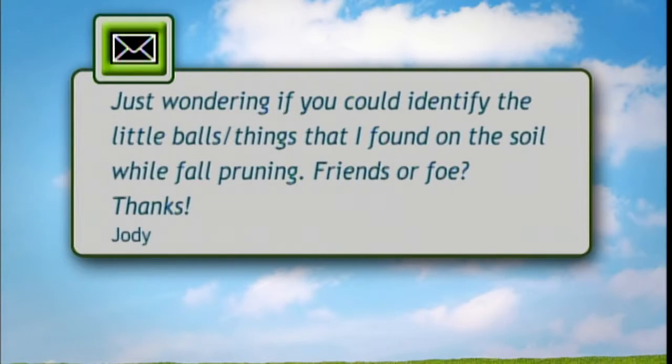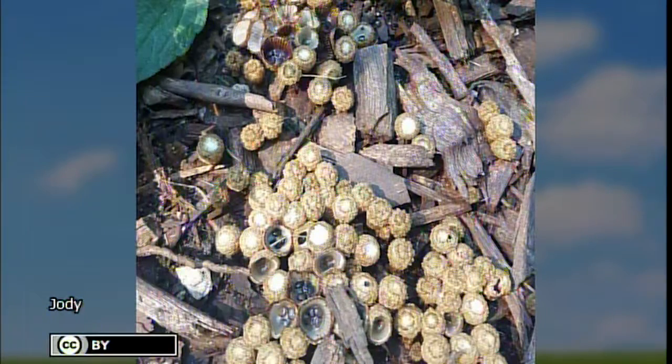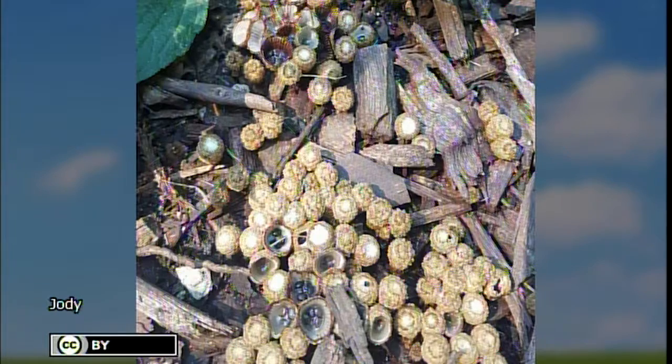I'm Shane Coulter from Country Arbors Nursery and Coulter Nurseries in Inarg, Illinois. I'm a fifth generation nurseryman, so most of my life I've been answering questions about why plants died, what a plant is, and where to put it. We've got a great question — somebody sent in a picture wondering if I could identify little ball-type things found in the soil while pruning. I knew immediately — it's the tops of acorns. Squirrels have been hiding acorns and keeping the caps in a little storage area. It won't hurt anything and will just compost into the ground eventually.